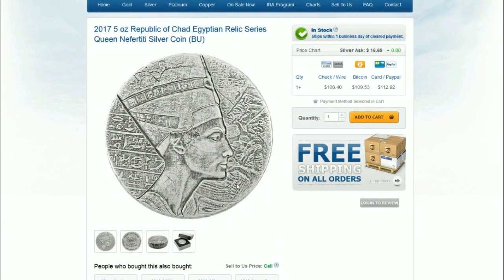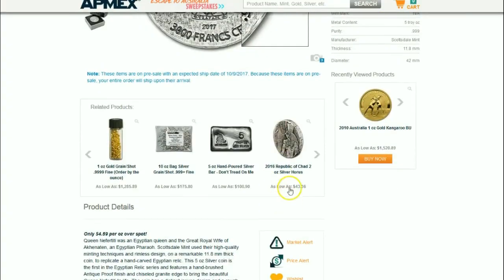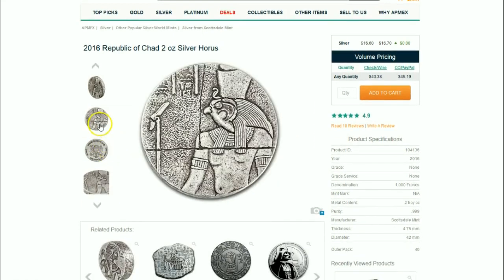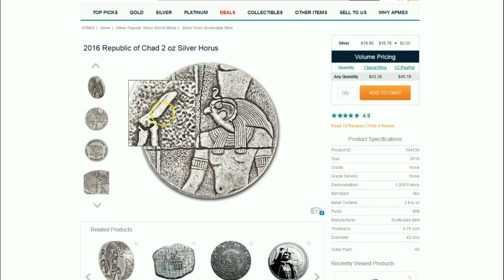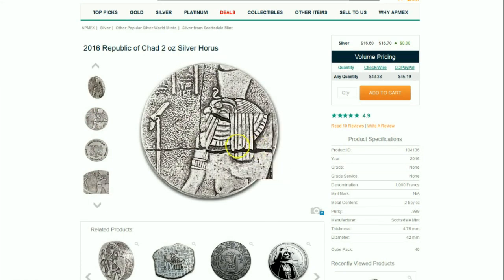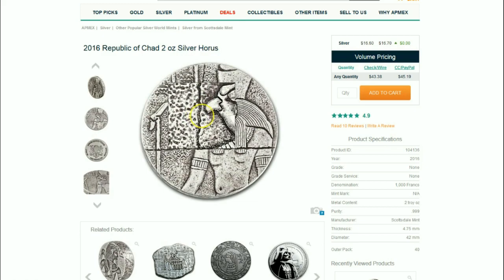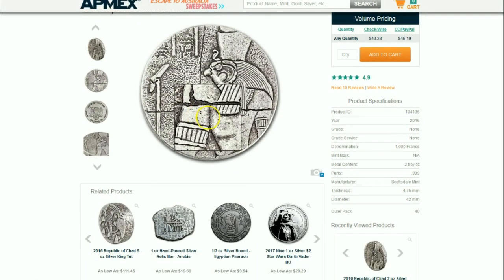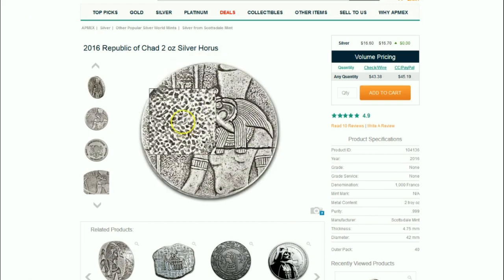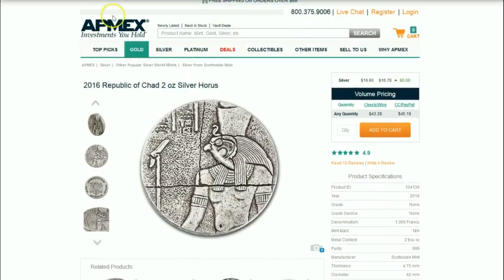I think it's a wonderful design and very much consistent with the prior King Tut release. The Horus coin, which we're going to open up here, had a little different look — like Horus wasn't part of the wall or something. It was slightly different, and in my mind different enough that it really didn't give you a sense of consistency with the style they were going for.